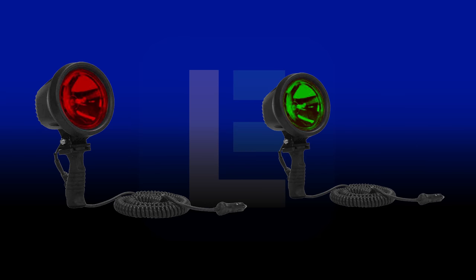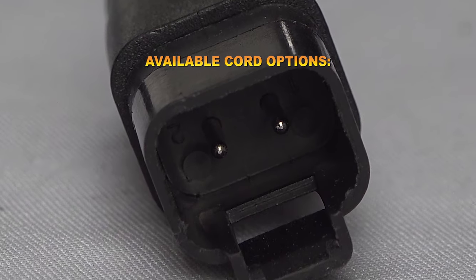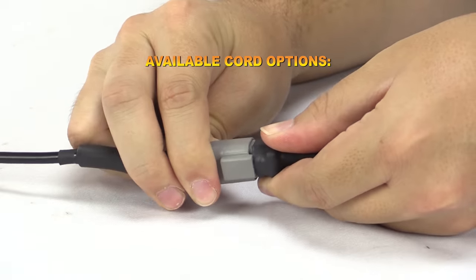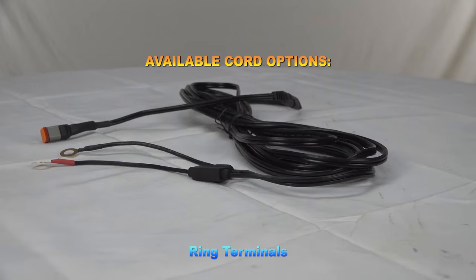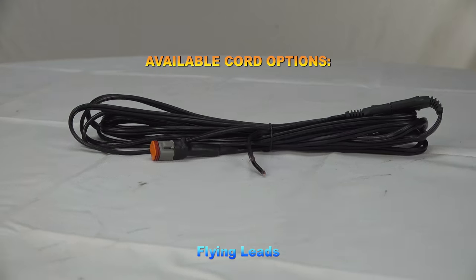Models with a red or green lens are also available for discrete elimination. This low voltage LED hunting spotlight is offered in various cord types, such as coil cords with cigarette plugs, straight cords with ring terminals, cords with battery clamps, and flying leads.